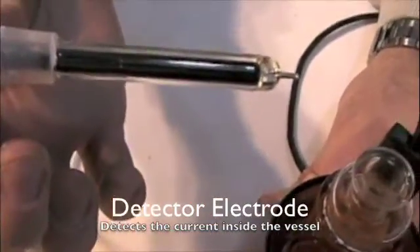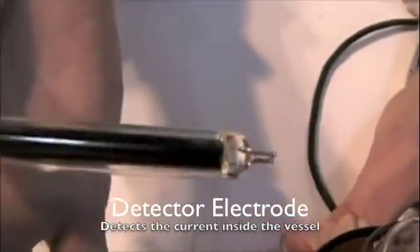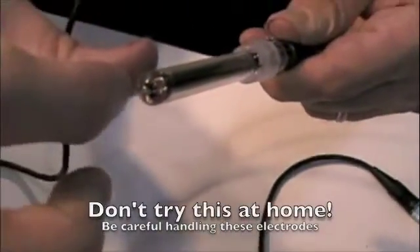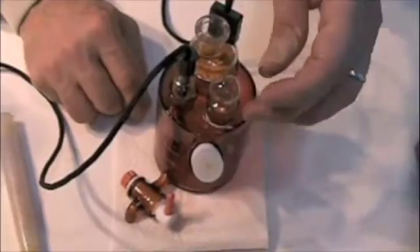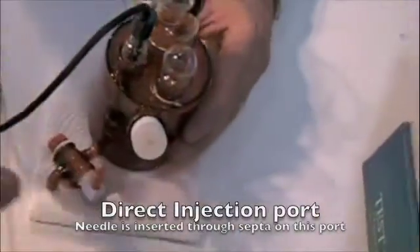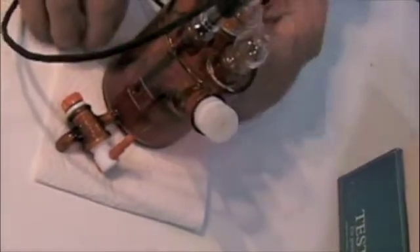You can see the two prongs on the detector electrode — they should be apart. We also have a port here, and this is the port for doing your manual injection. So that's your generator and your vessel.